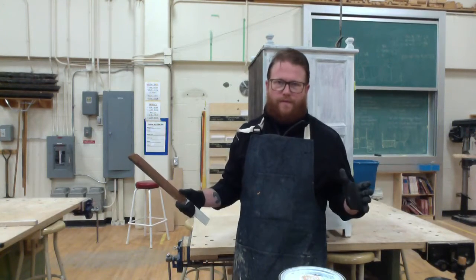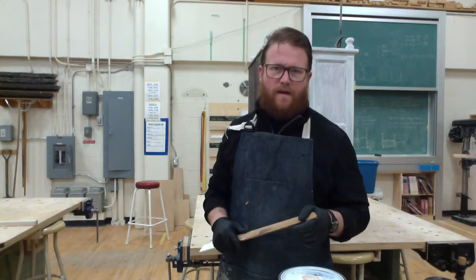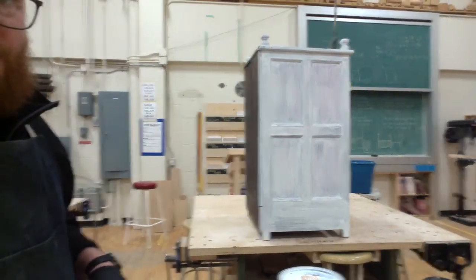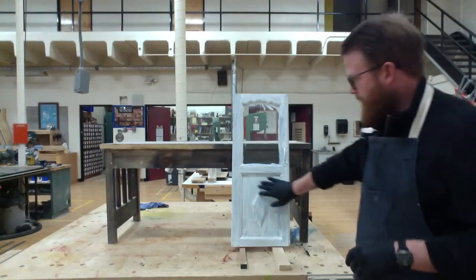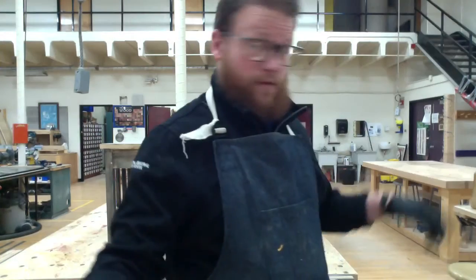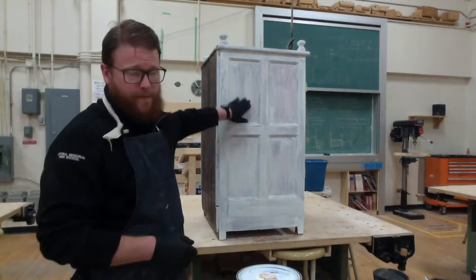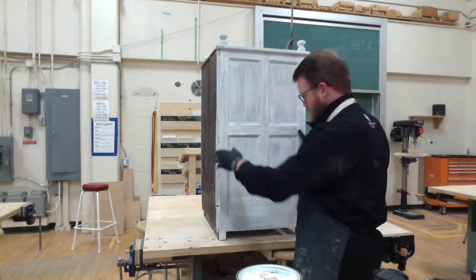Welcome to furniture restoration part 5. All of our stuff we're working on today is nicely primed with our first coat of primer. I don't think I'll need two coats. We have this piece here and the other door is over there waiting to be painted. I'm going to show you how we're going to apply paint to this big surface right here.